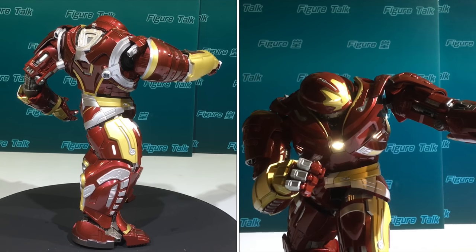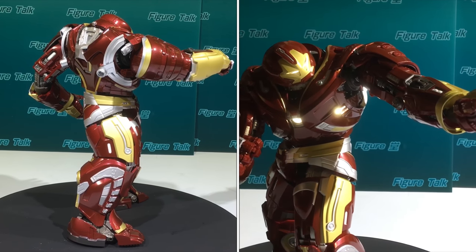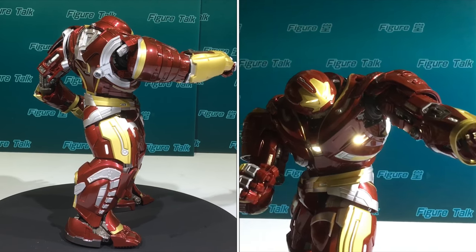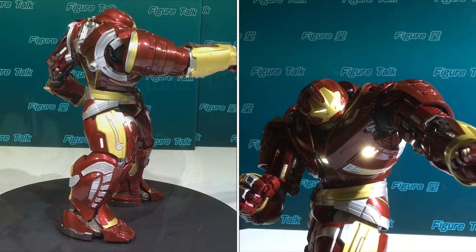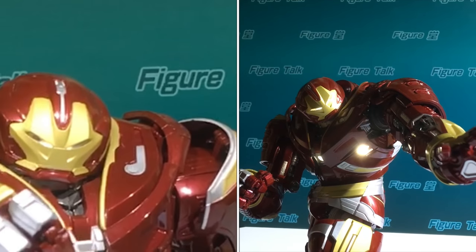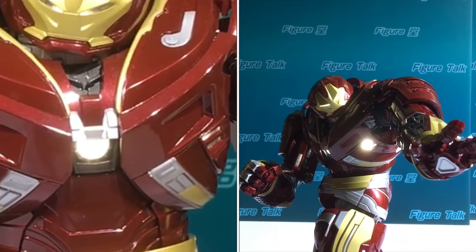We seldom see LED lighting on Bandai SHF products, but this one has lighting on the eyes and also on the chest.